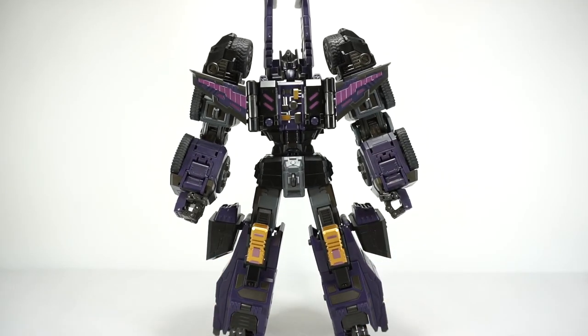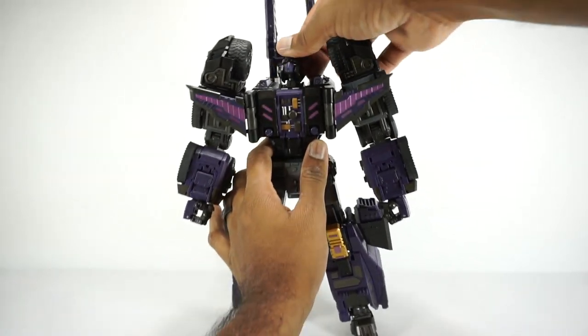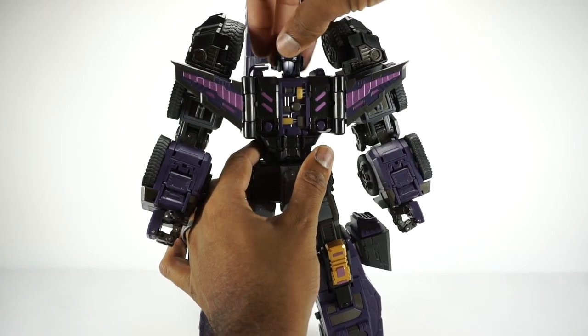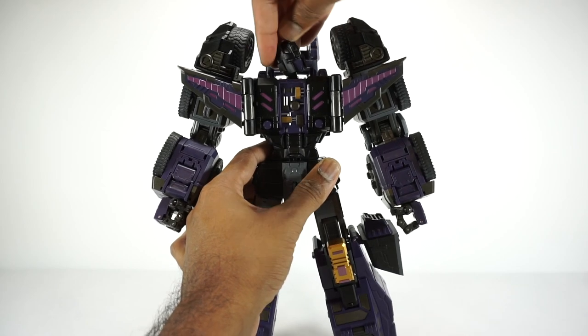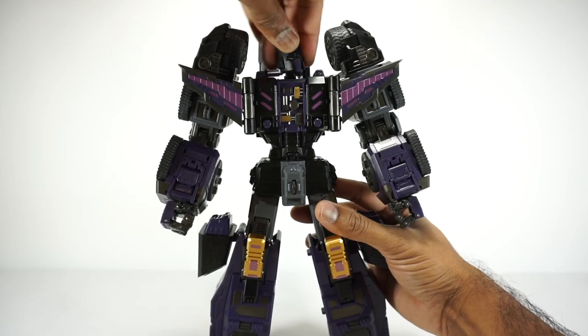Now let's go over his articulation before we take a look at what he comes with. The head is on a really cool ball joint. It gets all the way up to there, and down to there. But if you lift up the neck, you can get even further down — so he can look way down. Because he's a big character, that's kind of nice. You can look in any direction, side to side, rotate all the way around. One of the most articulated heads I've seen.